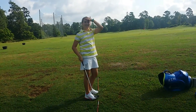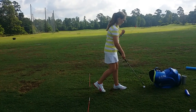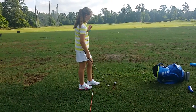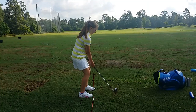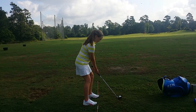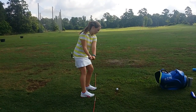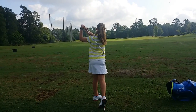Little tilt this way - there we go, good, nice and slow. Nice! Do you feel it? Nice.